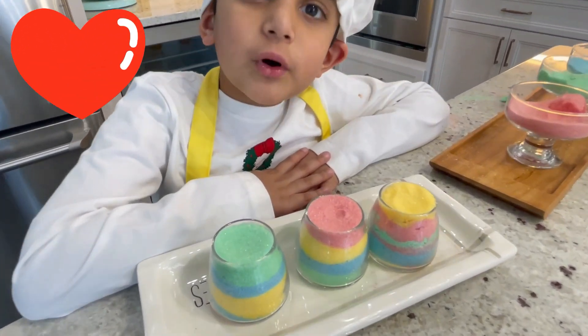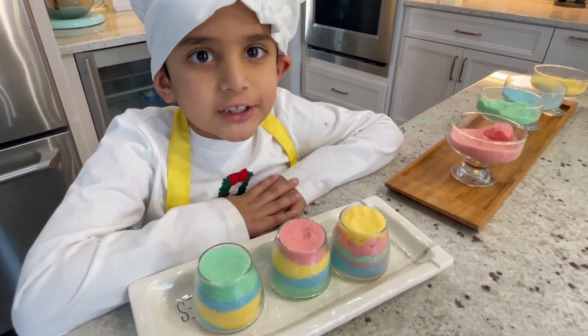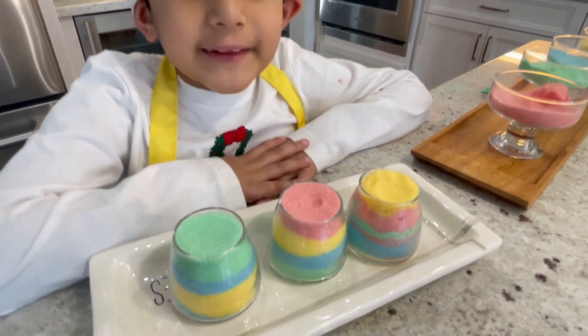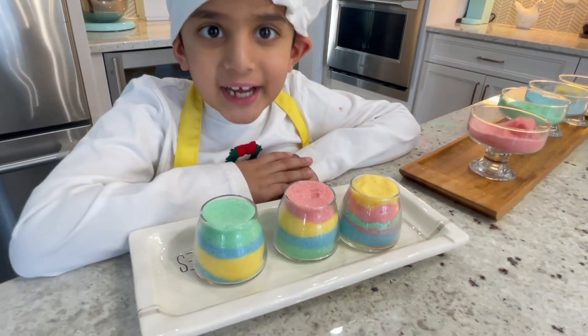My hair is super colorful. Thanks for watching! Please subscribe and press the notification button and smash the like button. See you next time.